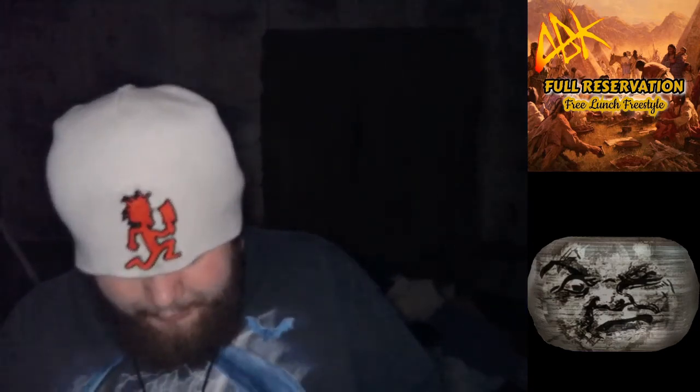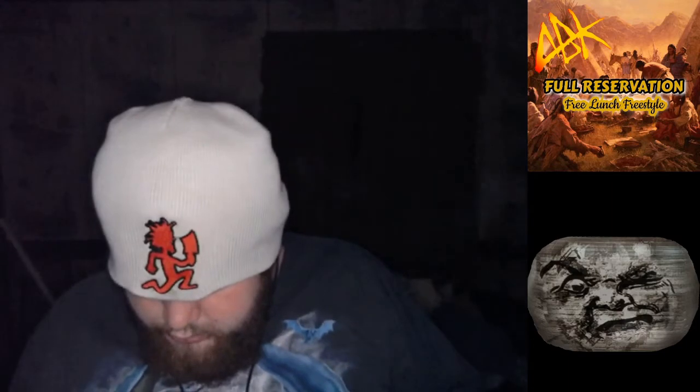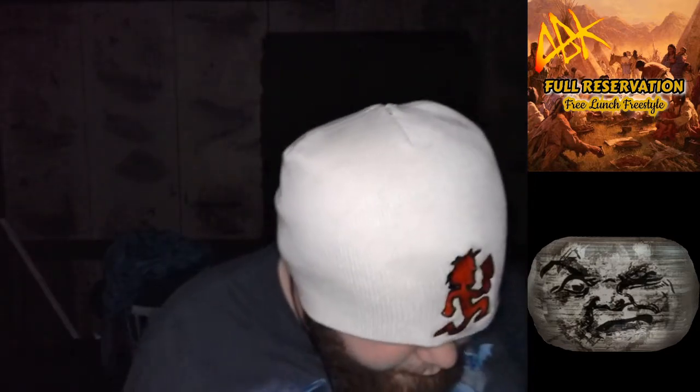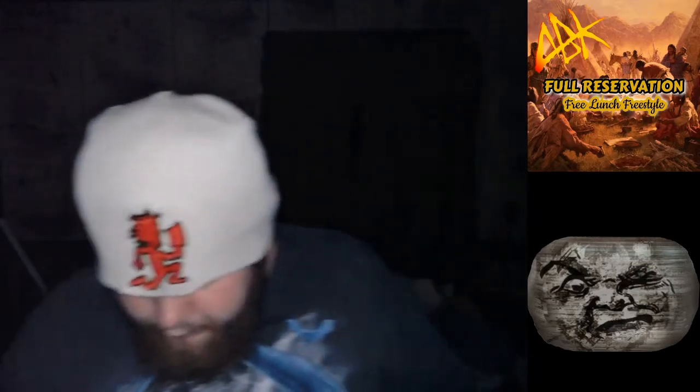It comes in a slim case. Mine's a little fucked up as you guys can see. There's the disc — it's a little upside down.